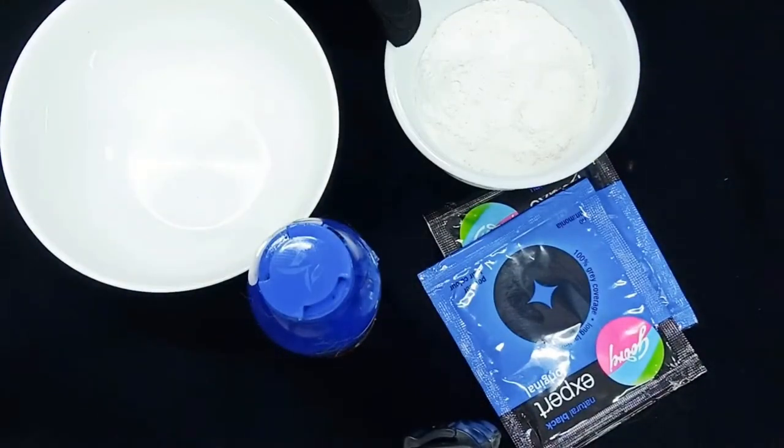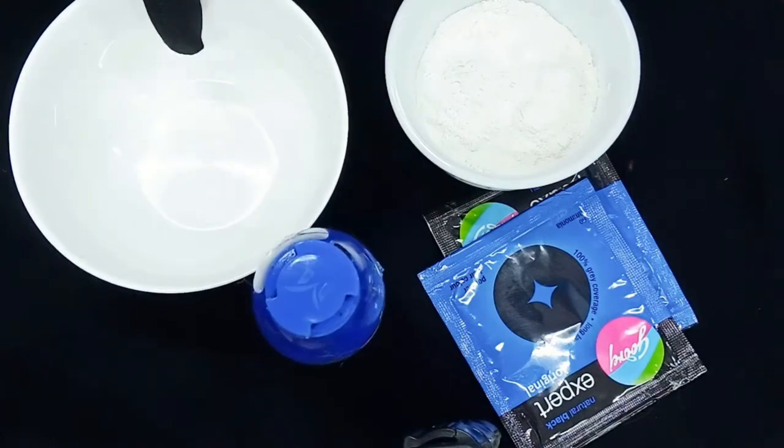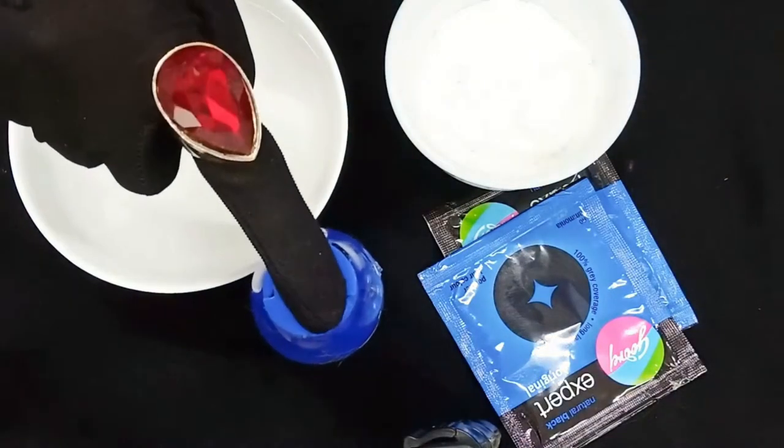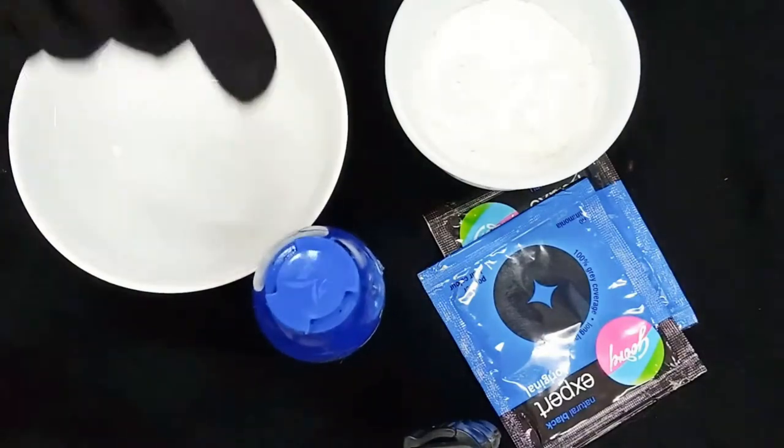Our second ingredient is baby powder. We use baby powder because it is very mild — mild even for a baby's skin — so it will not cause side effects and will be safe on your skin. We will also use a bowl and coconut oil, because coconut oil will not be allergic to your skin. Now let's see how the paste is made.